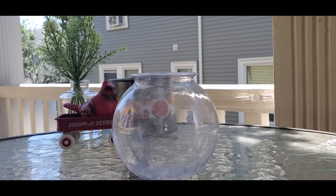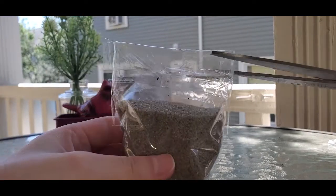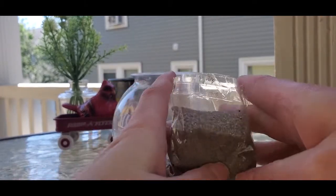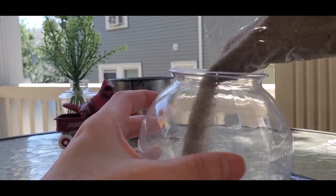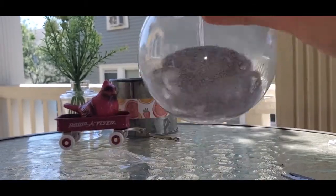The first step is pretty easy. You're just going to take your sand and put it right into the bowl. The sand creates a really good base for your terrarium to help keep everything in place. We recommend putting it down first before you put down your rocks, your moss, and your Pokemon. The sand just helps keep everything where it should be in the bowl.